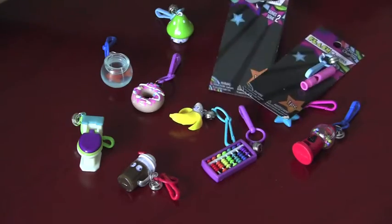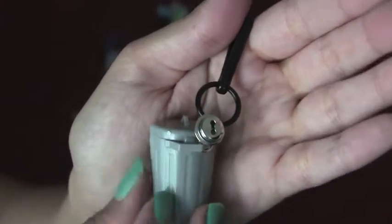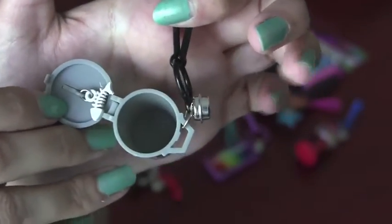Next we're going to open the trash can. Here's a little trash can — it actually opens up. And inside is a little fishbone. You could also stick little notes or something inside of it.